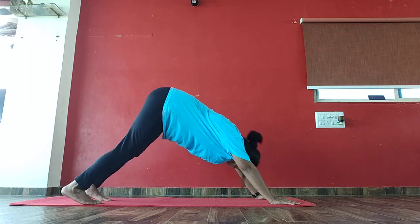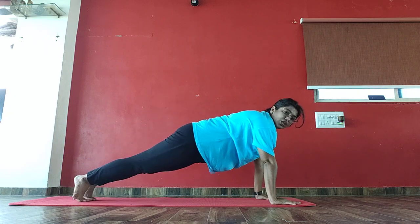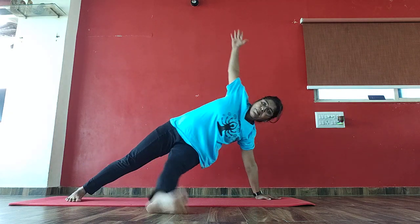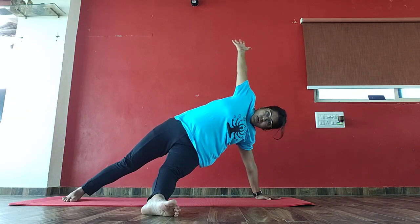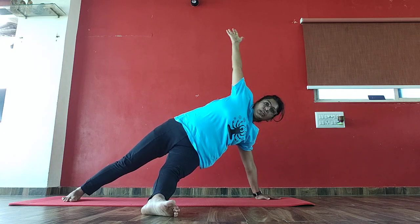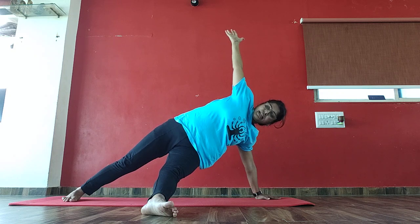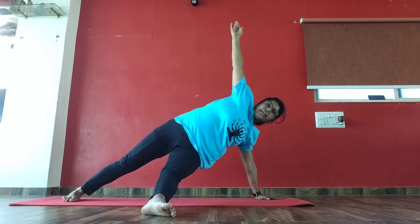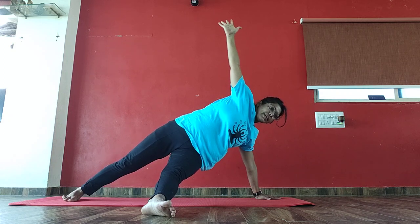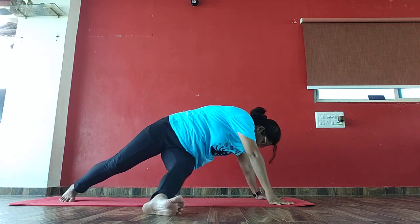Again come to mountain. Come to plank. Left side per side plank, keep with your left leg, hold the leg. 1, 2, 3, 4, 5, 6, 7, 8, 9, 10, 10, 9, 8, 7, 6, 5, 4, 3, 2. Again come to mountain.